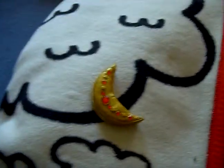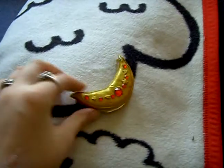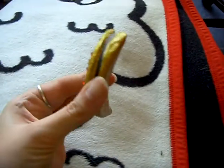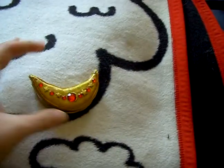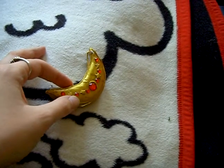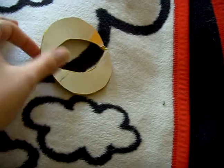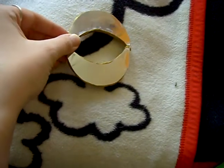Another self-made thing of mine. As you can see, this is Sailor V's Half Moon from the Manga, with the stars, the little gems, and the big gem in the middle. I've made it so you can clap it, as shown in the Manga.